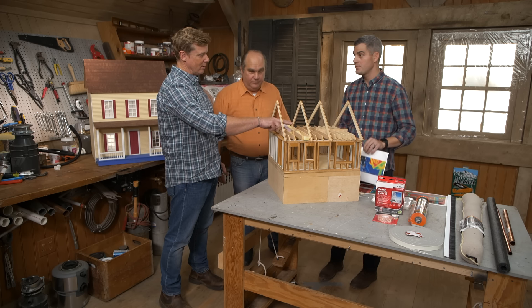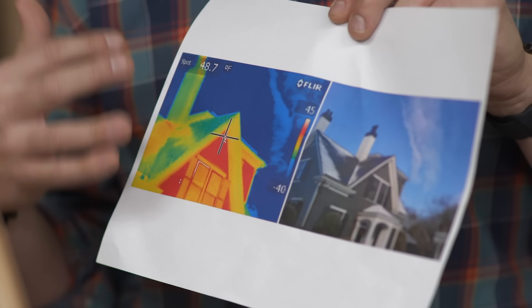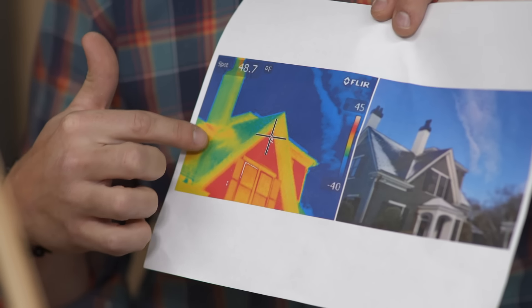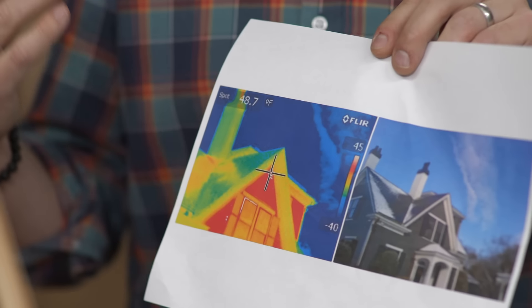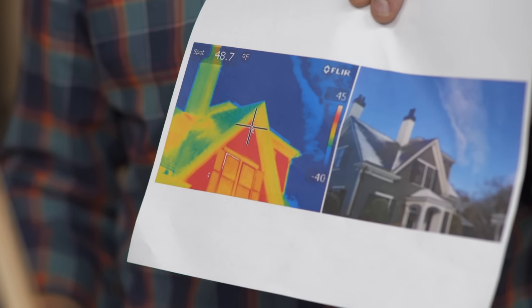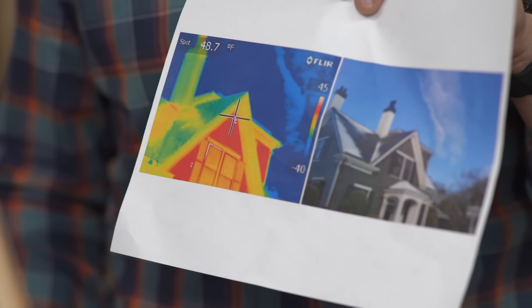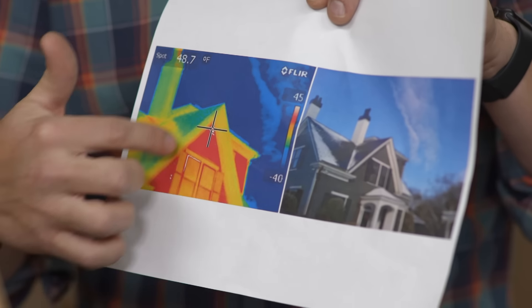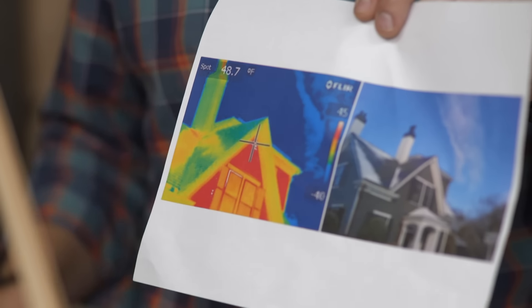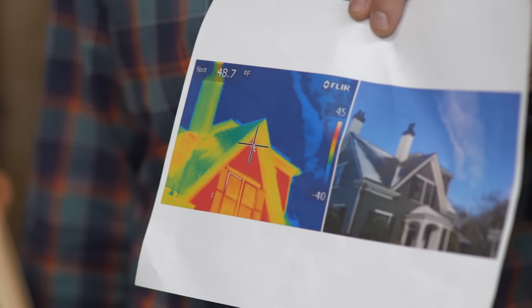Here's a thermal imaging camera looking at the roof, showing surface temperature. If you look at the greens and the blues, those are actually good — heat is being resisted from coming out of the building. You can see what they did here is actually insulate the roof rafters. All the red means heat's coming out of the gable, which isn't good. But at least we know the roof has been done properly. The gable wall still needs to be insulated, and you can see an old gable vent that was sealed up — it's a serious air leak coming right through the attic space. That's that point about heat going to cold — it'll go through the sidewall too.